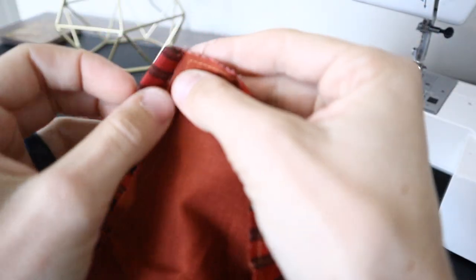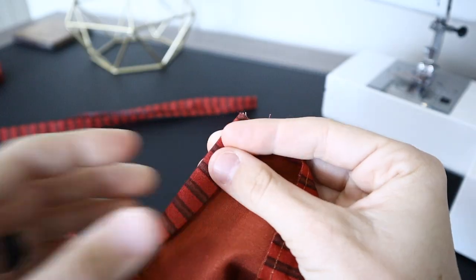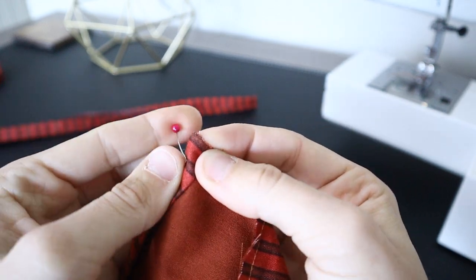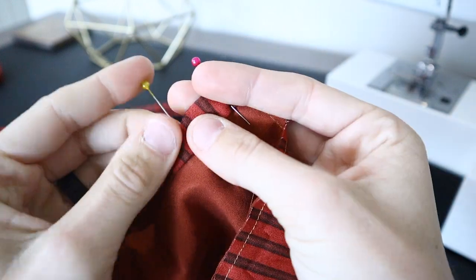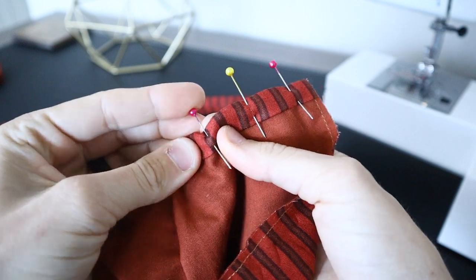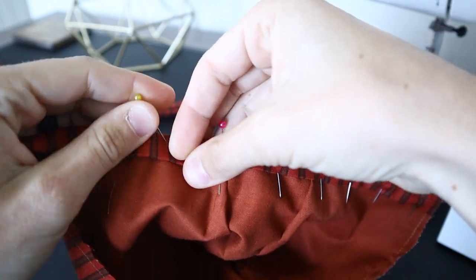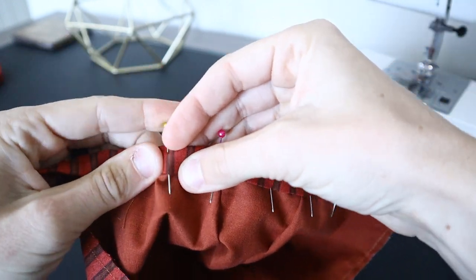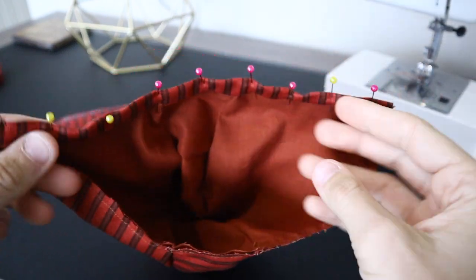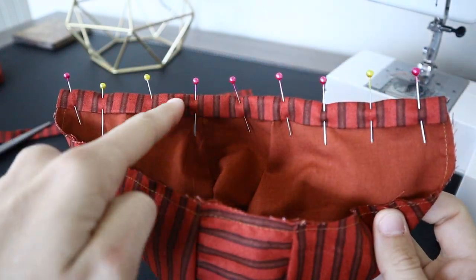We are going to start with the smaller bias tape piece. We are going to loop it around the raw edge on both sides of the bonnet, pinning it down all the way across the bottom shorter edge of the material. I made this piece a little bit longer than needed, so once I pinned it all down I cut off the excess. You don't need to worry about a finished seam right now because the other piece we add will finish all of it. Go ahead and do a top stitch along this line.